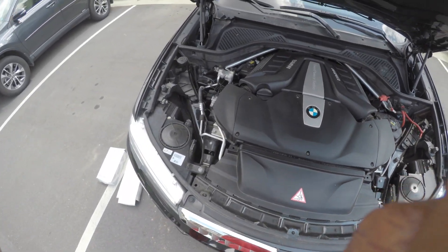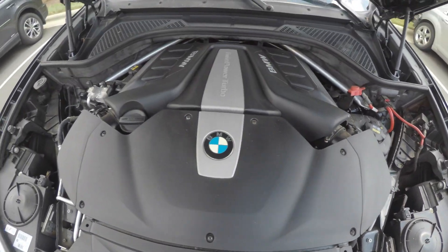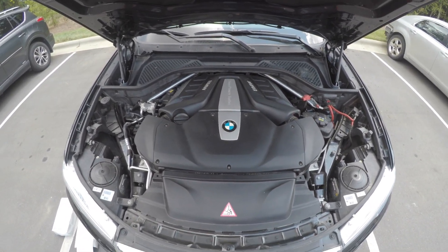Alright, so here's the engine — twin turbo V8 goodness. As you can see, there are seven screws that we have to take out and our filters are right under. I'm gonna go ahead and get into that and let's see how it goes.